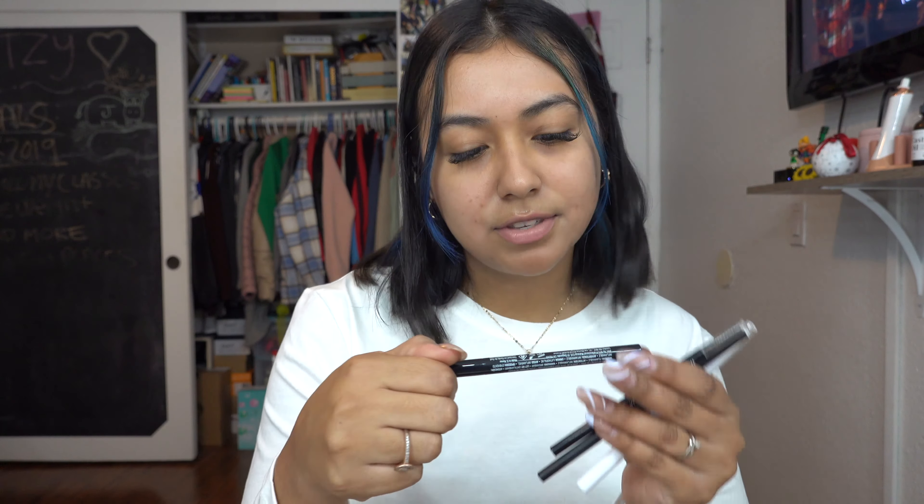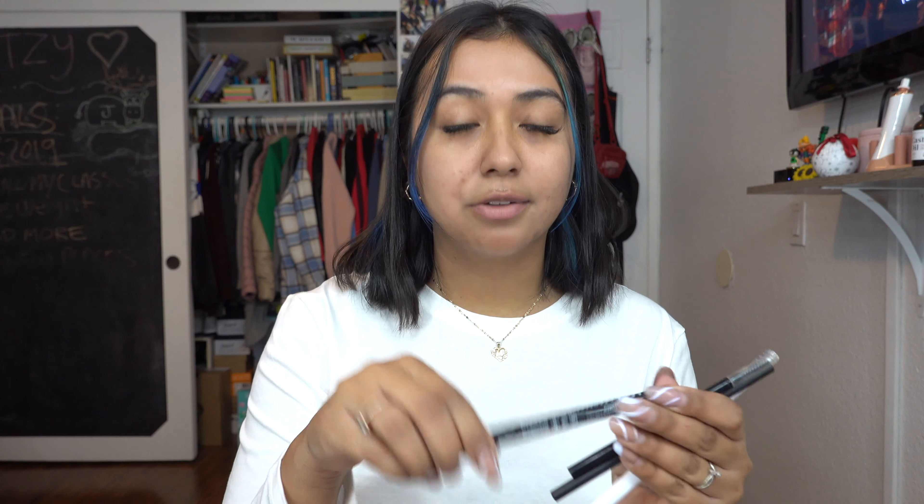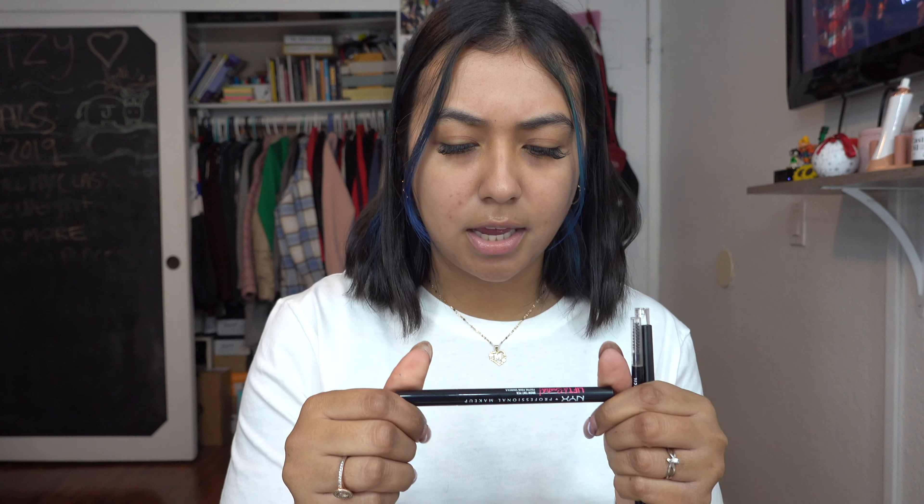The NYX Lift and Snatch brow tint pen — this one is in the shade Espresso. Another thing you're gonna need is just a spoolie; I tend to use any spoolie, including ones that come with brow products. Let's see if I can zoom in so you guys can see just the brow. I actually haven't had my brows plucked or anything in a long time — I tend to sometimes do them at home, but I really haven't done them. So we're just gonna hope that they come out, because I have not done them even at home.